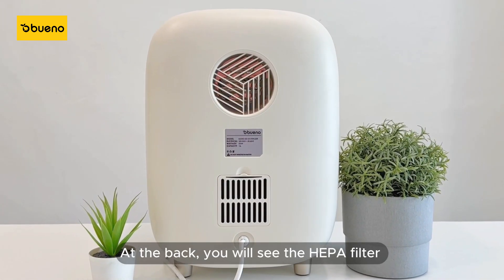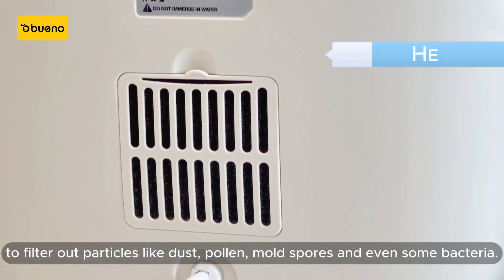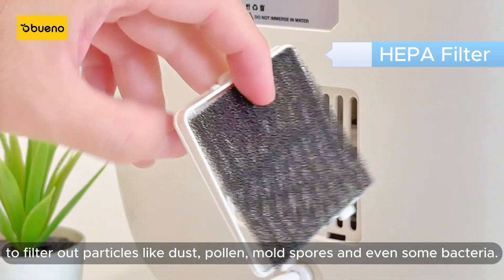At the back, you will see the HEPA filter to filter out particles like dust, pollen, mold spores, and even some bacteria.